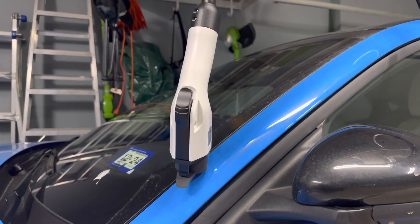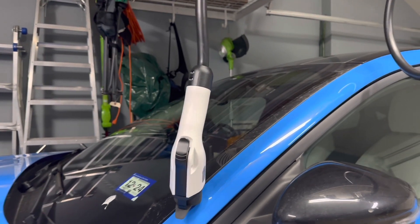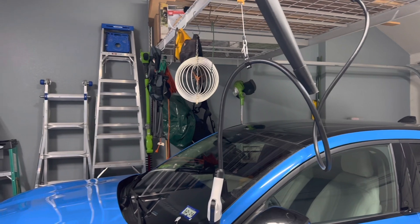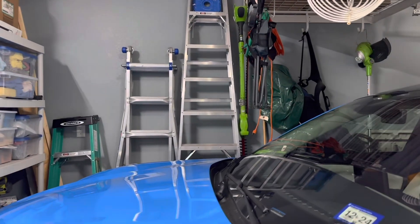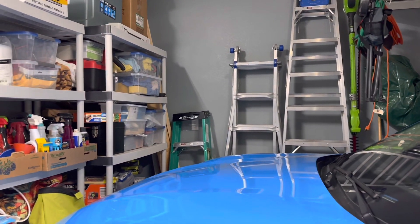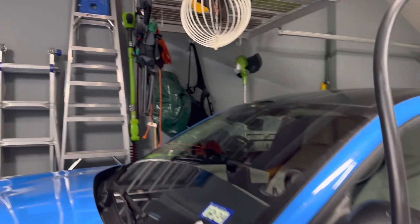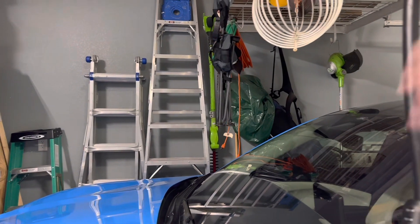So this is the charge port here and you can see I've aligned this as close as possible to the charge port. I am going to make some improvements to this — there's a little bit of pull on the cable and a little bit of a bend as you can see.